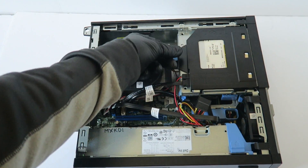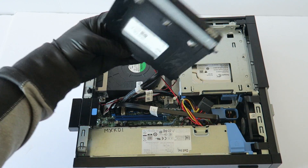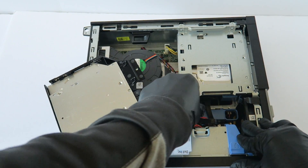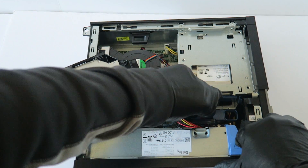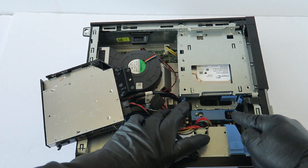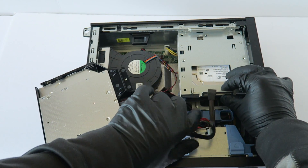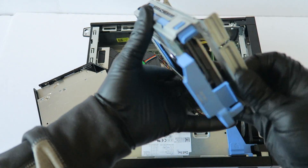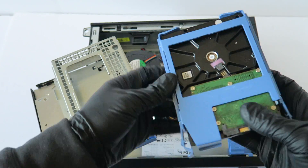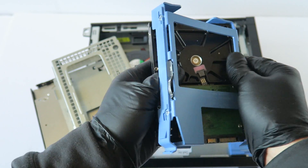To remove the optical drive, there's a little clip where you press it up like this and it slides to the left. Then disconnect the SATA power cable. The hard drive cage has a little secure clip — unlock it by pressing left to move the hard drive cage out. Remove the hard drive caddy like this.